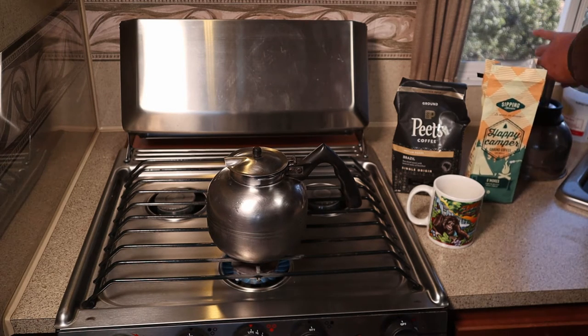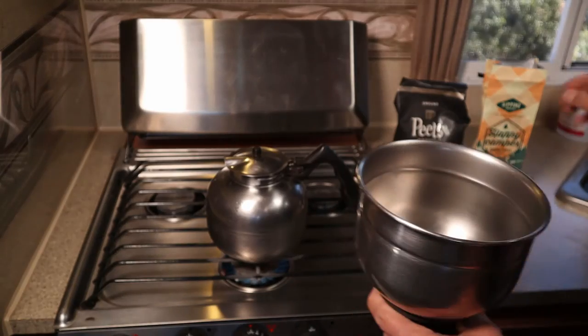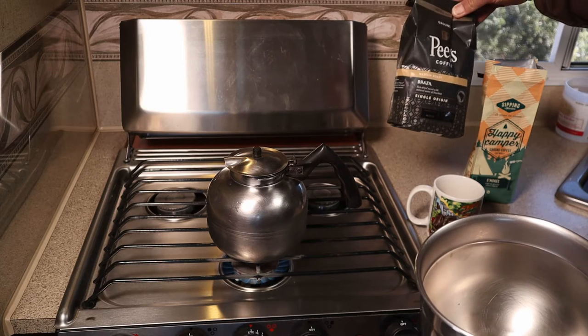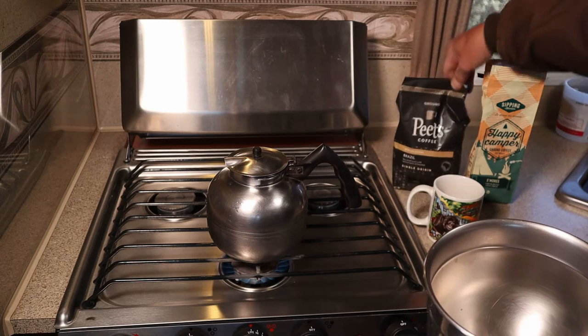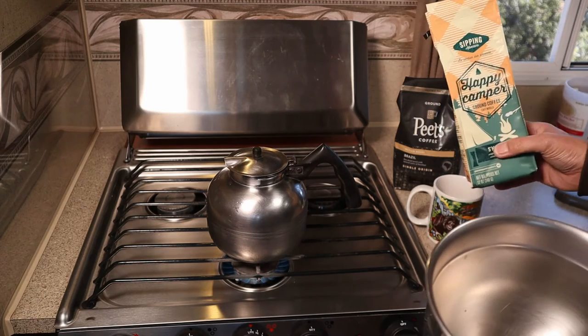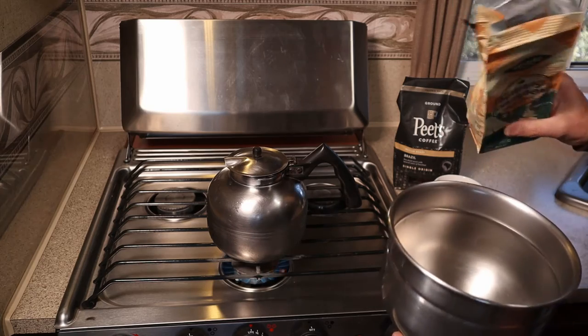While we're waiting for the water to boil, I can add coffee to the upper chamber. I often use Peet's — I like the Brazil flavor, the medium roast is kind of nice. But recently my son got me some Happy Camper s'mores, so I'm going to give that a go.